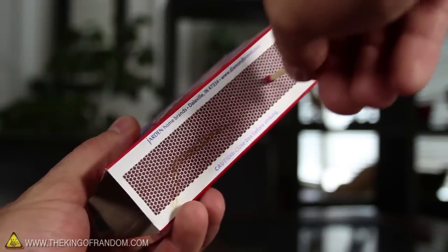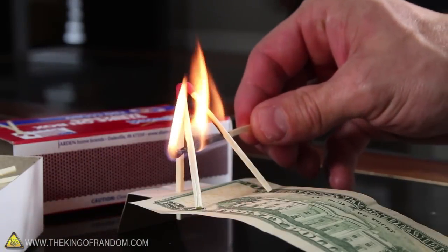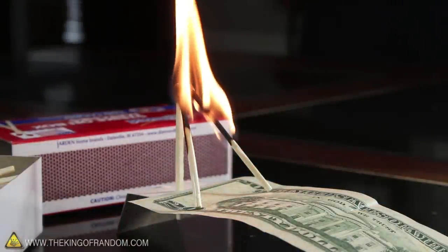To win the challenge, simply light the 4th match and hold the flame underneath the front two about halfway down. When they both light off, you can simply stand back and wait for the magic.